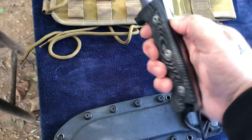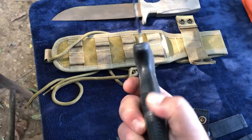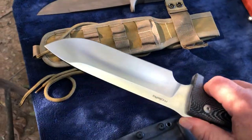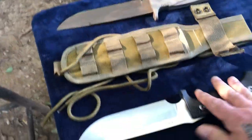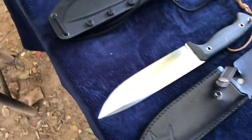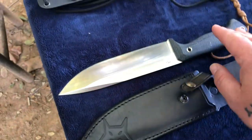Next in line is this awesome Lion Steel M7 with a kydex sheath — killer blade, doesn't get any better. I love how one part has the tang exposed and the other side is closed off. The Lion Steel M7 is made of that incredible Sleipner steel, ladies and gentlemen.